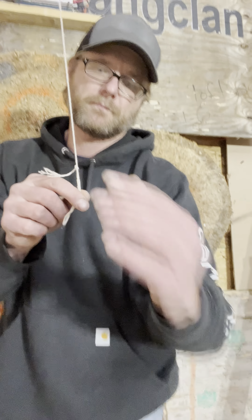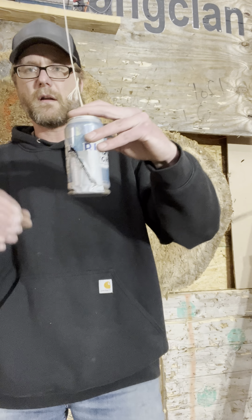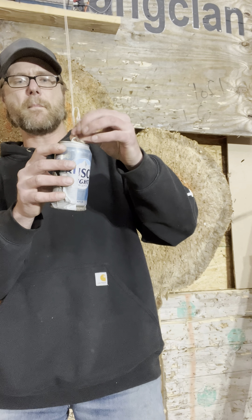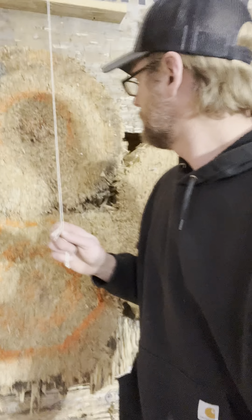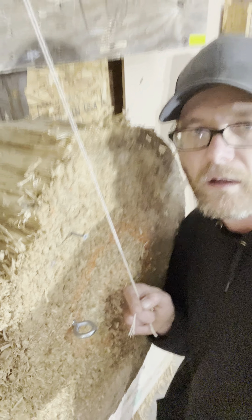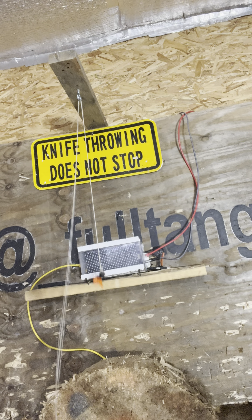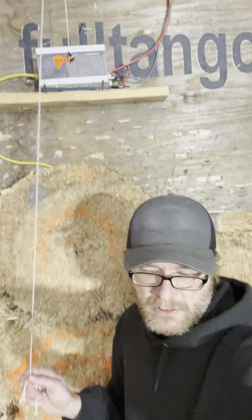I just used string — simple kite string, pretty thin and light — and I tied this to the can on the tab. Then I used a couple of eye hooks: here's the bottom one, and then there's also one at the top. That is the counterweight, and there's also a clip on the end of it which is crucial.